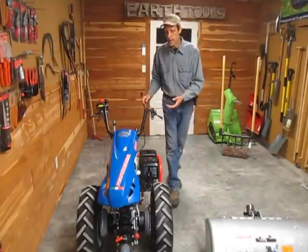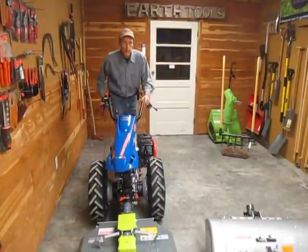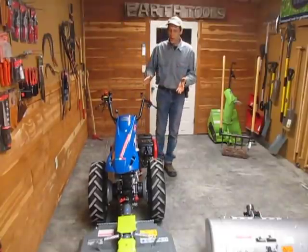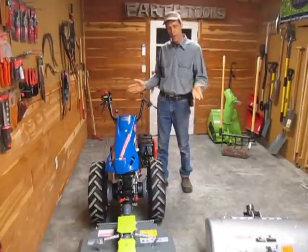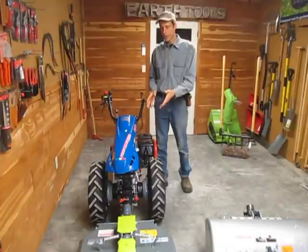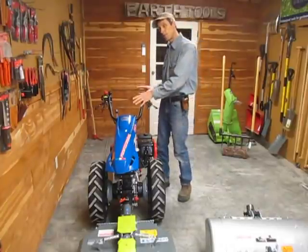Presently, this BCS 853 is set up with a brush mower on it. The design of the walk-behind tractor, whether it's a BCS or a Grillo brand, the basic design is all the same: you have a commercial engine, a gear drive transmission with an automotive clutch, a power takeoff, and reversible handlebars.